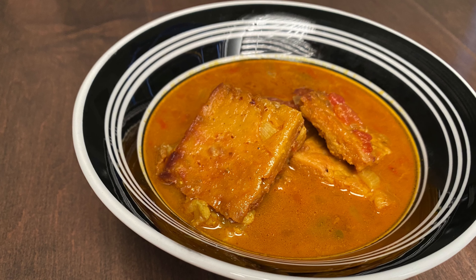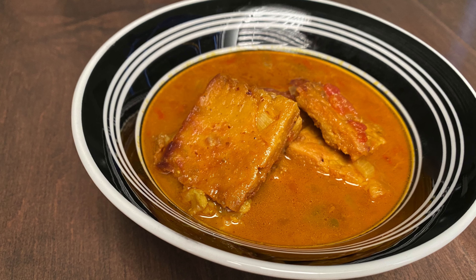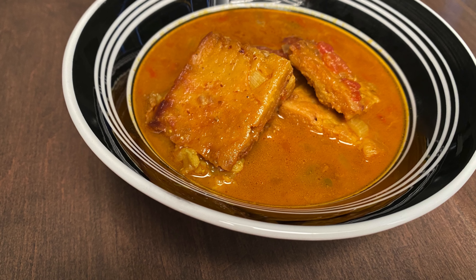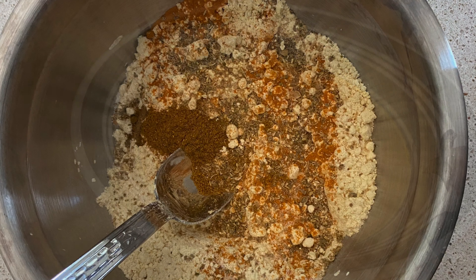Hey guys, welcome to my channel. In today's video, I will be sharing the recipe of Kharna, which is also called Besan ki Sabzi. The star of the recipe is the besan cubes that you see in the picture, and let's get started.